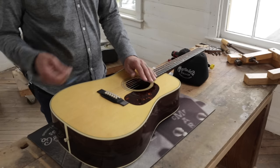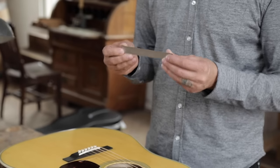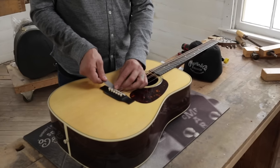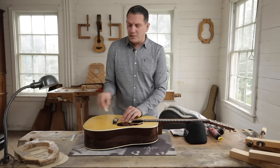What works really well at the factory — you can have a bridge pin puller, but this 6-inch steel rule works great. You're just going to go under the bridge pin and pop that up. Then you're going to remove your pins and set them off to the side.